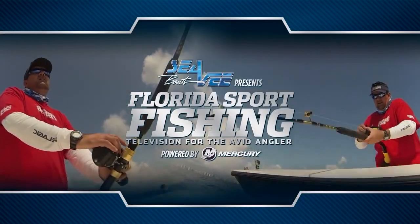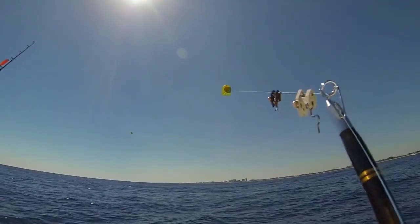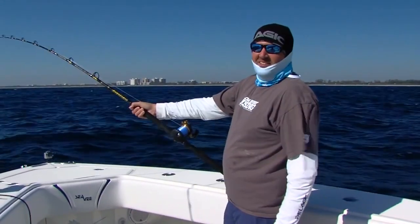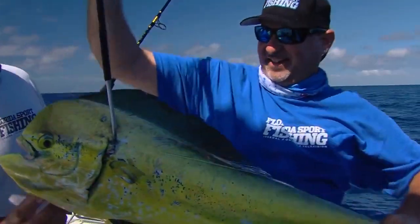CB Boats presents Florida Sportfishing, television for the avid angler, powered by Mercury Marine. There's a sailfish — already got a bite. Ridiculous! Another one on! Woo! Nice. That's what it's all about right there. Oh, look at that.